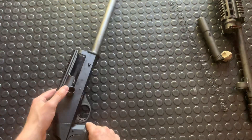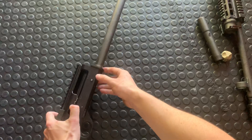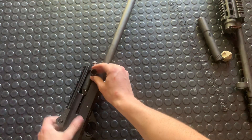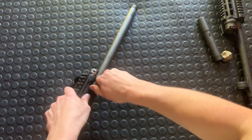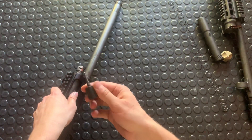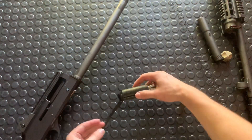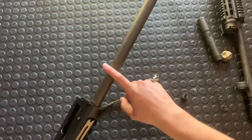Okay, now you just want to get the bolt outside of this. I'll hold it back carefully, press this down, and just let this ease forward so it doesn't go flying under the gun. Now you're just gonna pull off your charging handle — it's just held in there by tension.